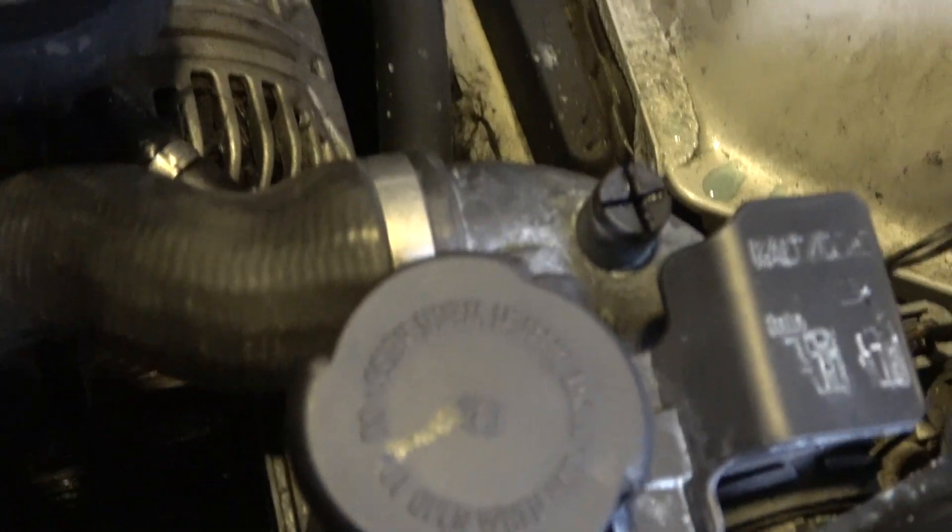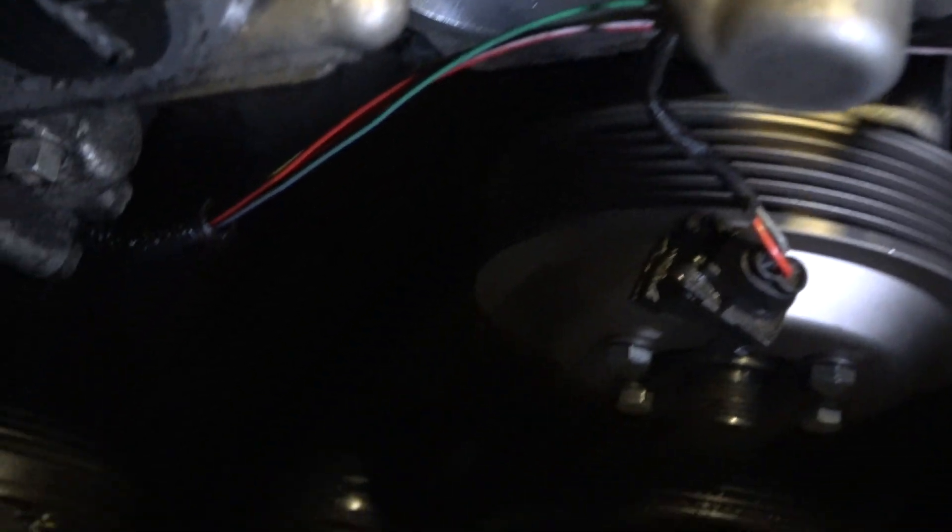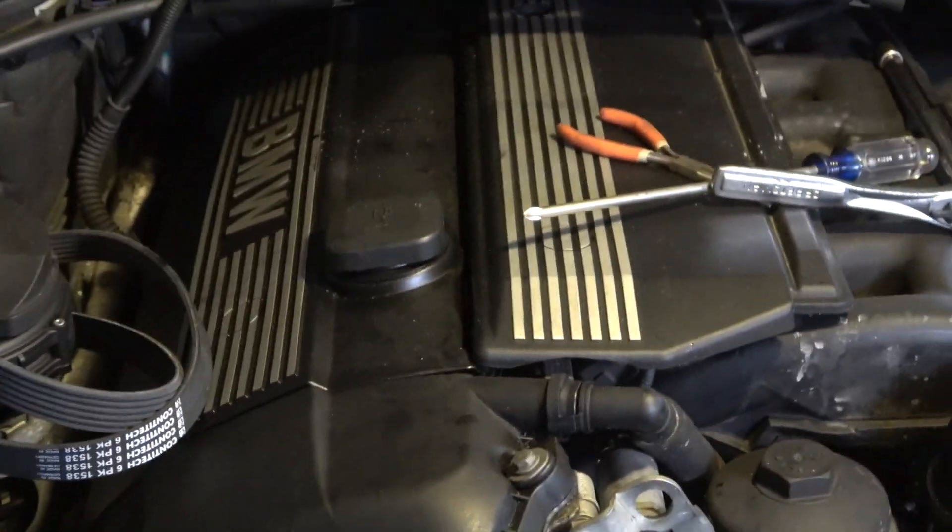My car has 200,000 miles, so it's pretty much time to change all that. I'll have to get another pulley to change this one out. It doesn't spin freely but I'm glad I'm doing my serpentine belt because now I can see that pulley is pretty bad.